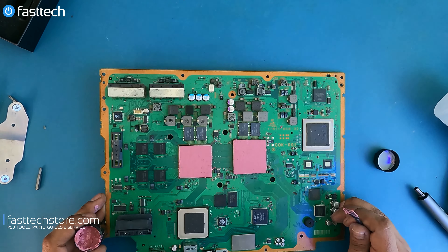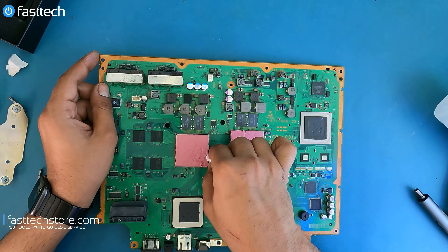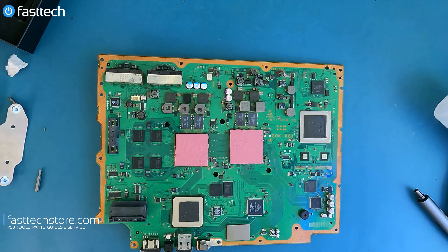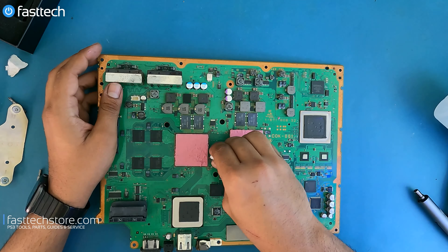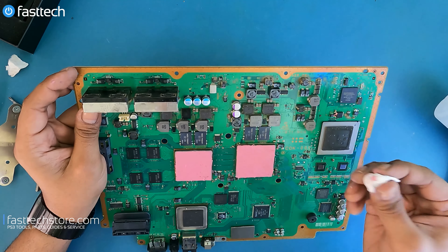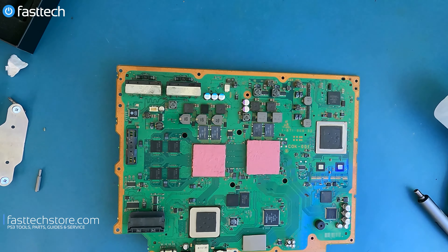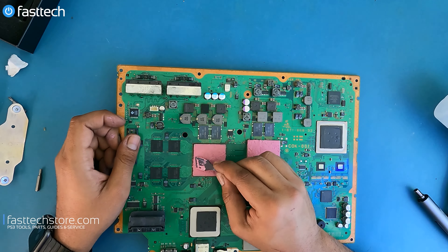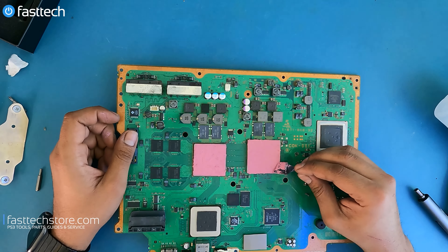Now that we have an even application on both surfaces, I'm just going to clean off any excess thermal paste on the sides if there is some left behind. It's not that big of a deal because thermal paste is non-conductive. If you're doing liquid metal then we would have to worry, but this stuff not so much. Just a finishing touch here to make it even. It doesn't look the prettiest, but once the heatsink is on it will clean itself up.